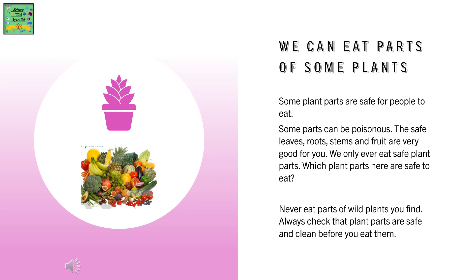Which plant parts here are safe to eat? Never eat parts of wild plants you find. Always check that plant parts are safe and clean before you eat them.